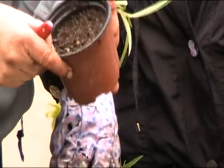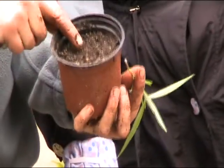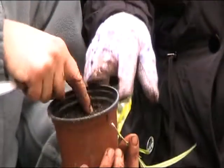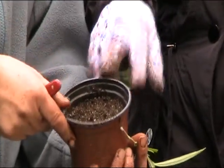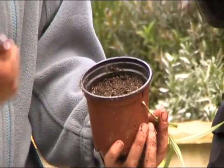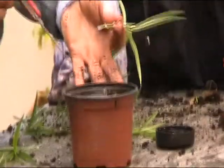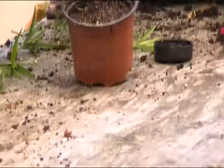The mixture in the pot is two parts peat to one part sharp sand. Where do you buy that sand? At a garden centre. Don't go to the beach — it'll have salt — and not builder's sand. It's sharp granite sand. Make a little indentation in the mix.